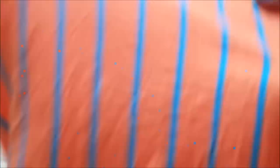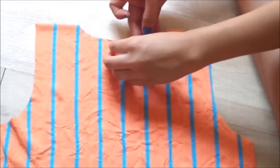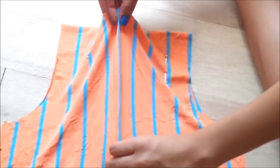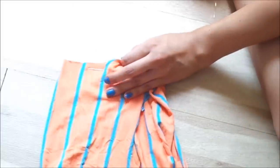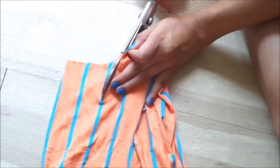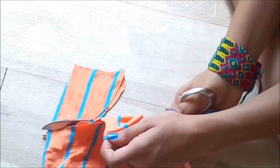Now I'm going to be opening it up and doing a front neckline. I'm going to be grabbing the top portion of the fabric. And once you have it like that, you can cut out your neckline.